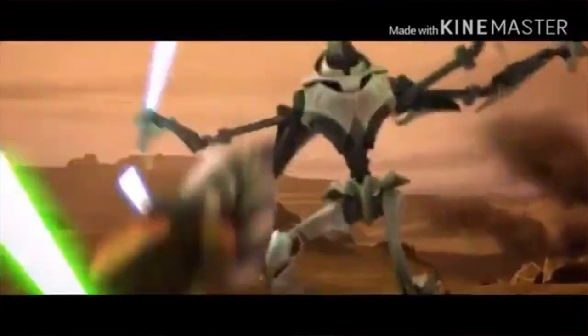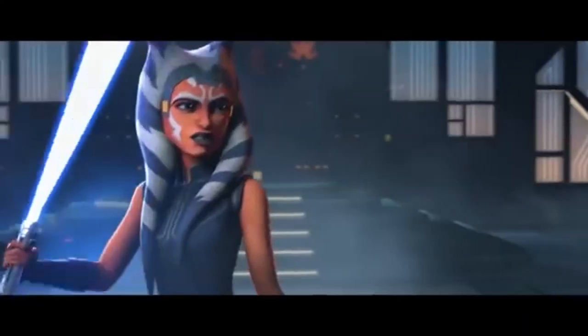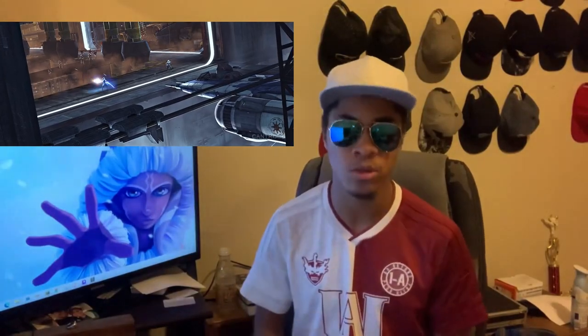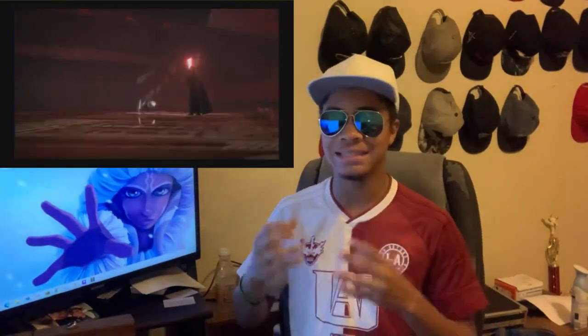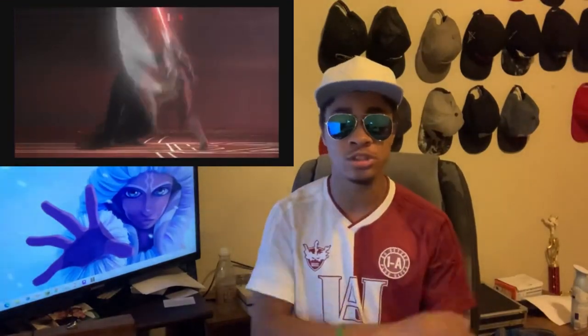Jumps and flips are used to avoid lightsaber strikes, attack from unexpected angles, and land powerful kicking attacks. She also uses the Force in a similar way — more to enhance her physical abilities and less to directly attack people, favoring Force jump over Force push. Her ability to maneuver around her opponent and her skill with dual-wielding lightsabers allowed her to go toe-to-toe with foes like Darth Vader, someone who is arguably the best lightsaber duelist of all time.